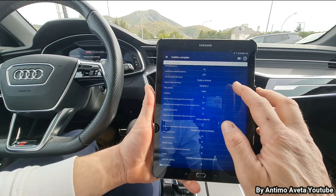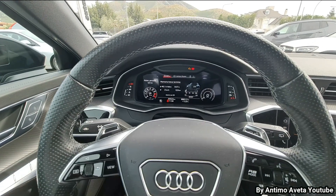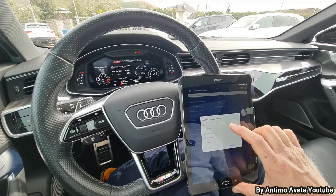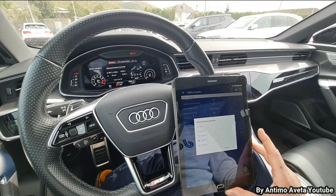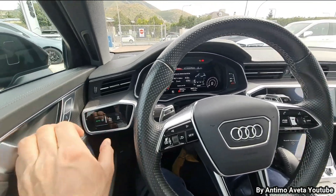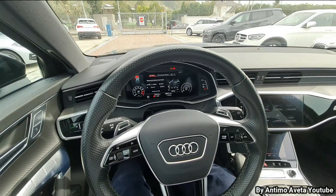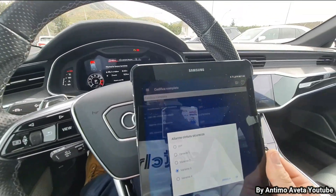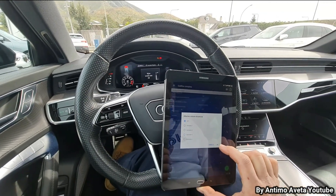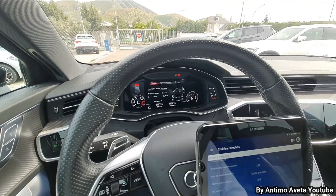Una delle cose più banali che possiamo fare è andare a modificare l'allarme cintura di sicurezza: da variante 3 andiamo su off. Come potete vedere, in basso a sinistra c'è il simpatico omino che ci ricorda di mettere la cintura. Tramite questa codifica andiamo a disattivare la spia delle cinture. Prima di effettuarla, su queste macchine è bene aprire il cofano anteriore — il cofano aperto ce lo indica anche nel cruscotto. Andiamo su off, clicchiamo ok, confermiamo, e abbiamo tolto la spia delle cinture di sicurezza.